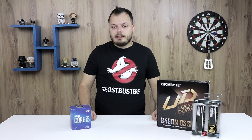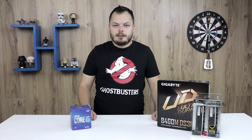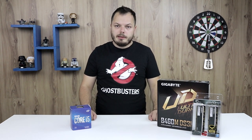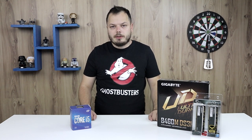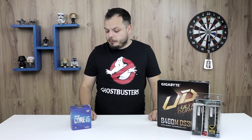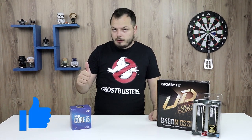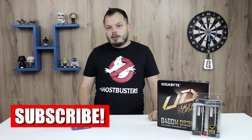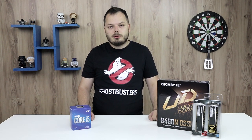Hi there, Tony here. In this video we're going to show you how you can install your 10th generation Intel processor — that's the Comet Lake, aka LGA1200. Make sure to hit the like button, hit the subscribe button, and ring the bell to get notified for any future videos that we publish. So let's get started.